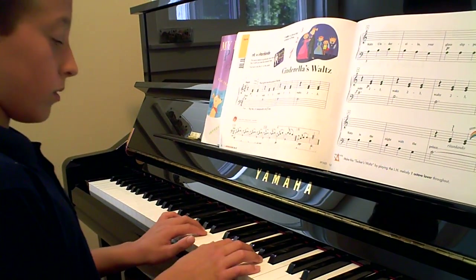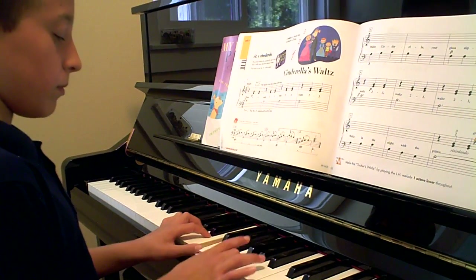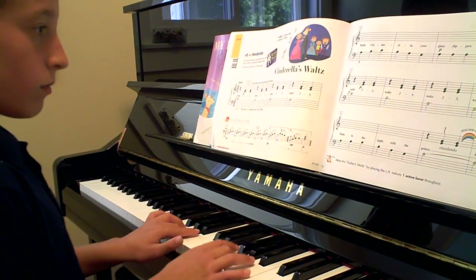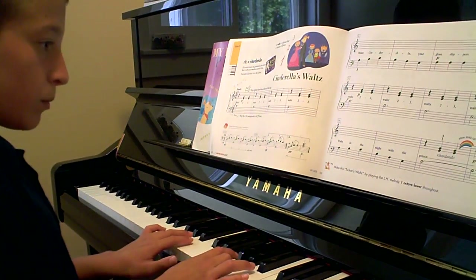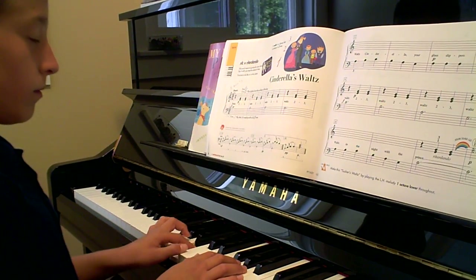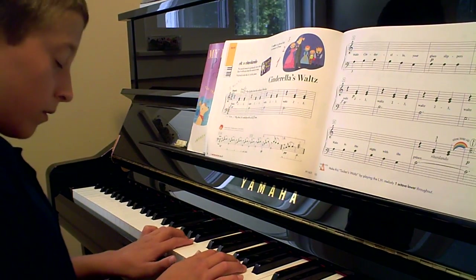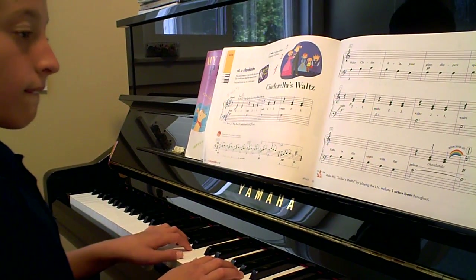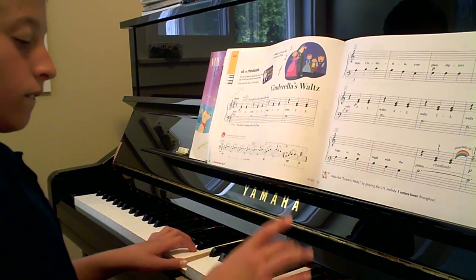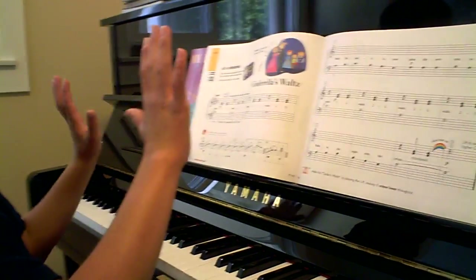Now forte. Good. Wait a minute. Good. Rainbow. Nice. Hands come up at the same time. Good. That was actually very good.